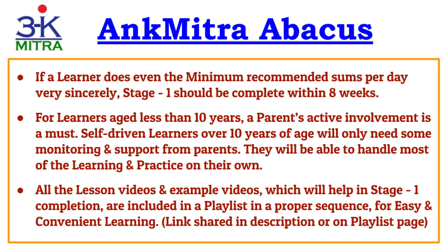I have included all the lesson videos and example videos necessary for Stage 1 in a special playlist in a proper sequence. I have shared that playlist link in the description below, or you will find it on the playlist page of my YouTube channel as well.